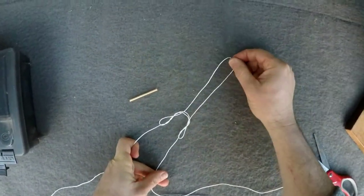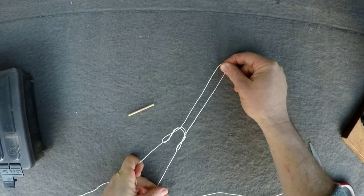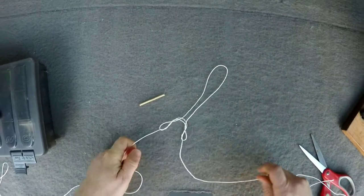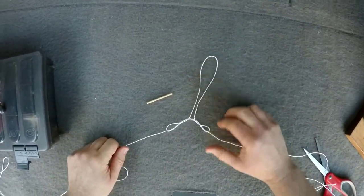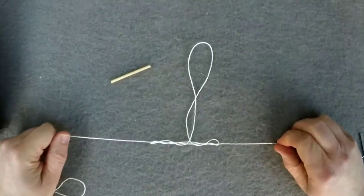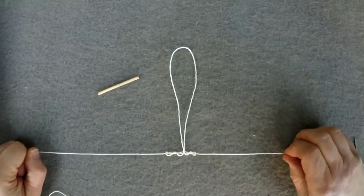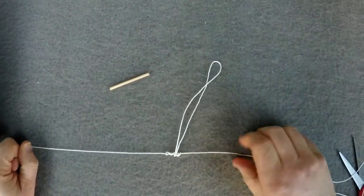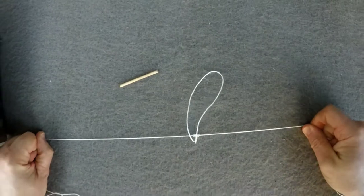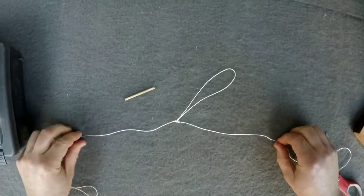Put a little tension on this — I usually hold one end with my teeth — then just pull the two tag ends to make the knot come together. And there we go, that's your knot right there — you've made a dropper loop.